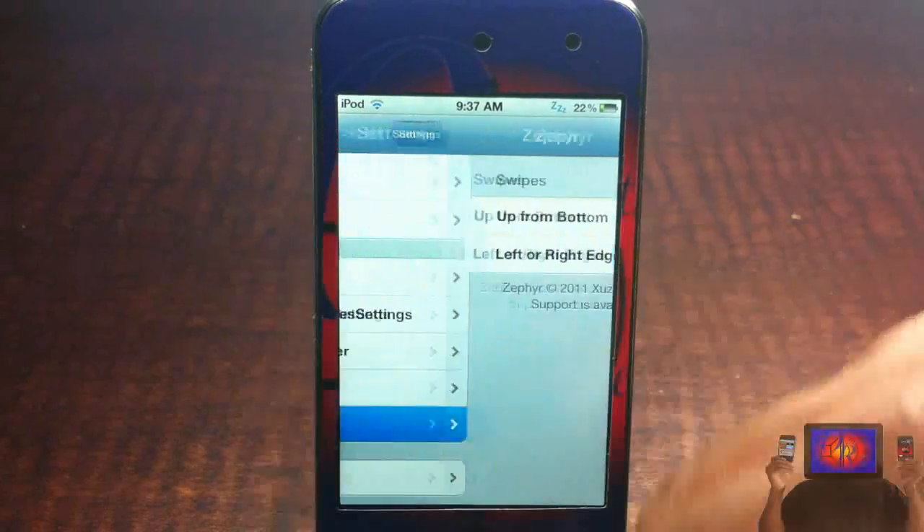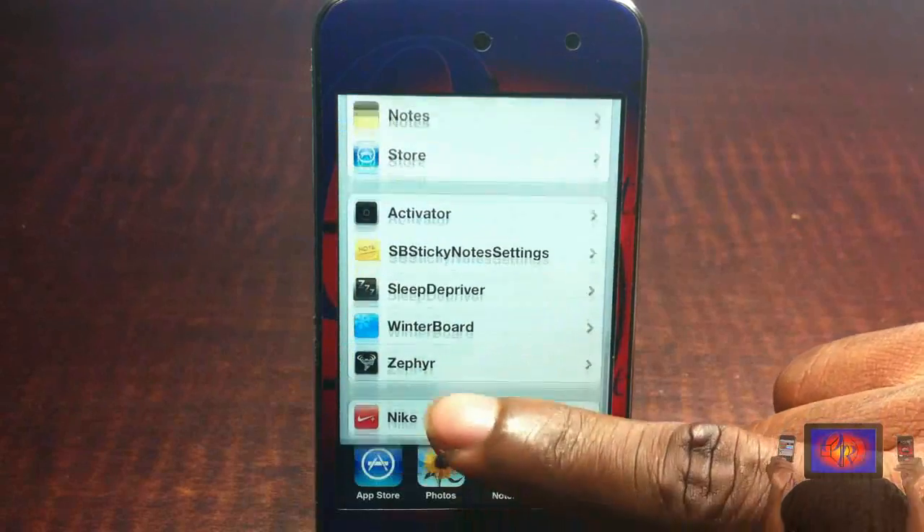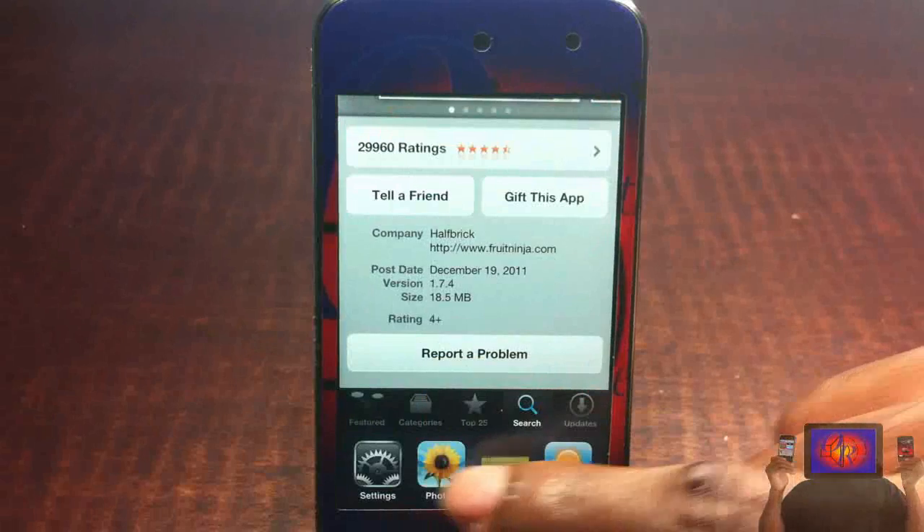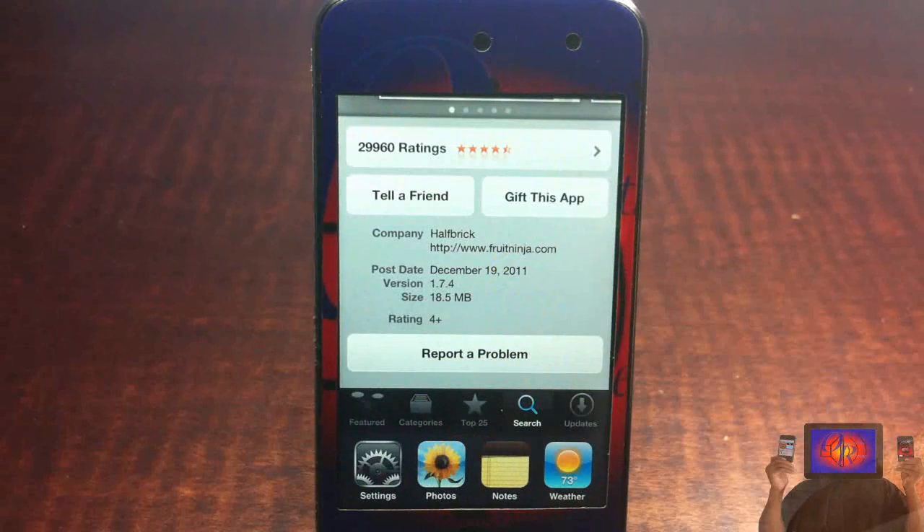That's basically it. It's called Zephyr, it's in the Big Boss repo for $2.99. It's a matter of preference if you want to get it or not. With that being said, please rate, comment, and subscribe. Have a nice day.